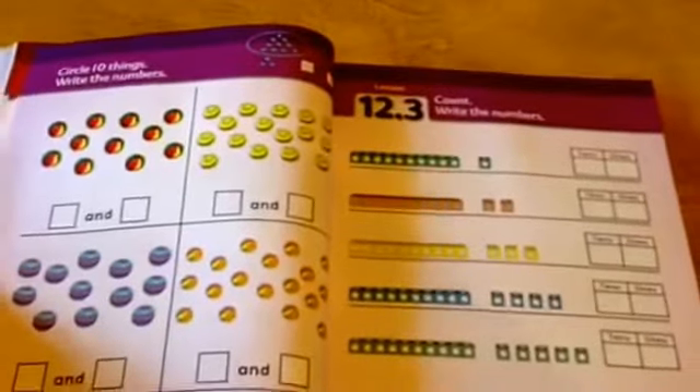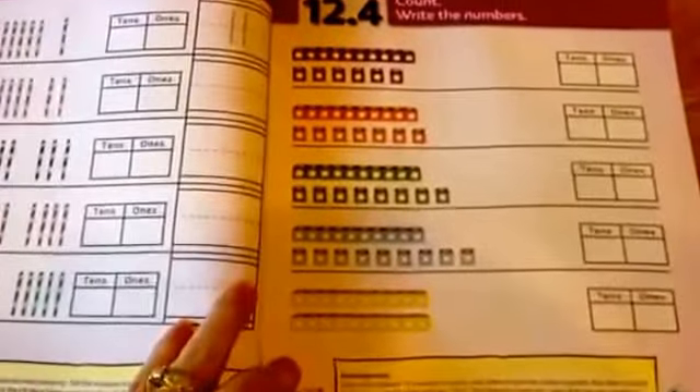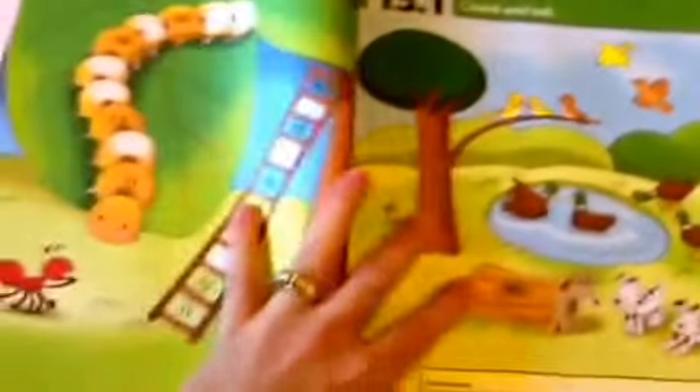Then we get into the second unit. It's very colorful, with a lot of good discussion ideas and things you can do to extend the learning. The next unit again begins with counting and talking, this time discussing something else, and so on.